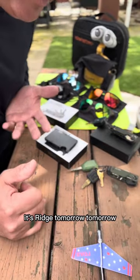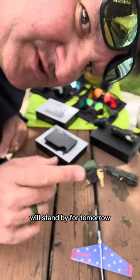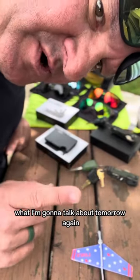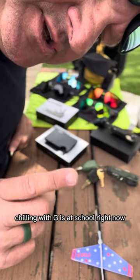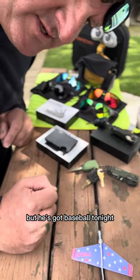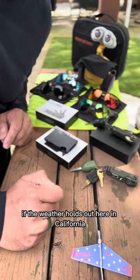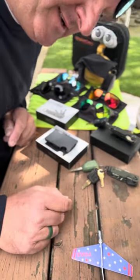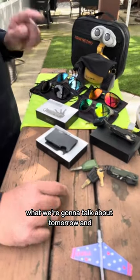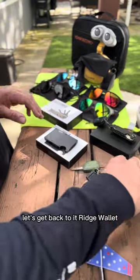Stand by for tomorrow because I'm super excited about what I'm going to talk about. Corby's Creations - Chillin' with G is at school right now but he's got a baseball game tonight if the weather holds out here in California. So stand by for what we're going to talk about tomorrow, and let's get back to it.